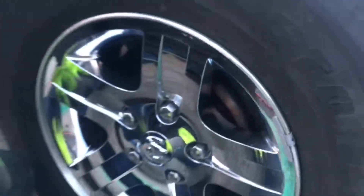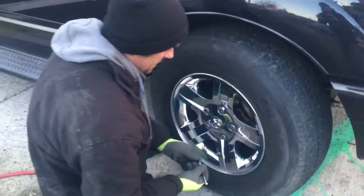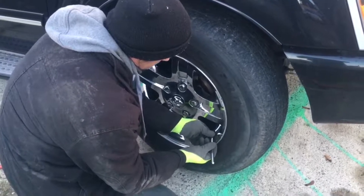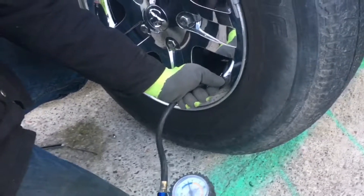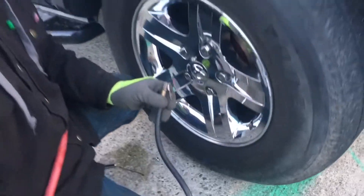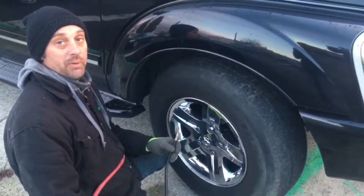First, you want to locate the valve stem and remove the cover — standard lefty loosey to take off the little cap. Most people will be familiar with this style of tester, available just about everywhere for less than $2.